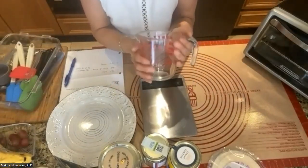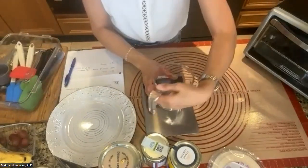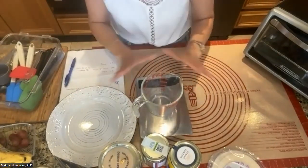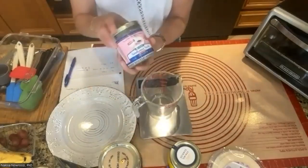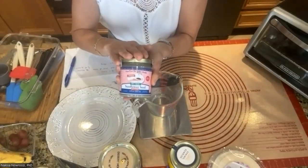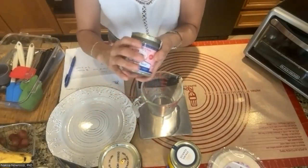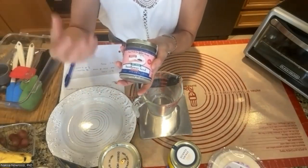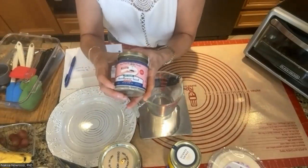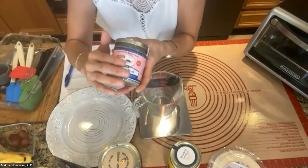You'll need measuring cups — I prefer glass, not plastic — but any measuring cup works. A kitchen scale is helpful but not required. I'm very minimalist; I don't want to buy all these gadgets if you don't have them. I'll tell you the vendors I use for my business — I've been using them nine to ten years.